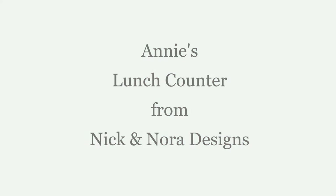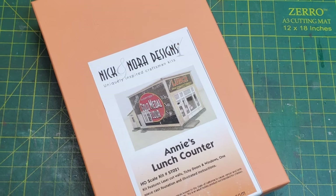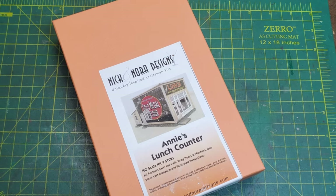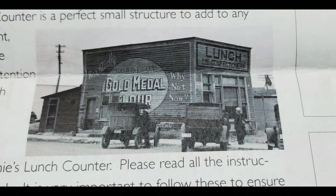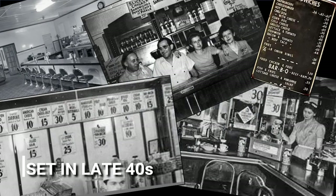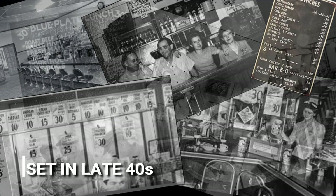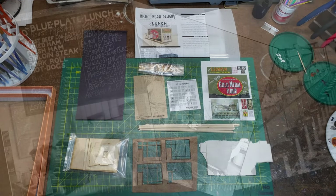Hi, welcome to my workshop. Today I'll be building Annie's Lunch Counter from Nick and Nora Designs. This is a great kit that I'm building for a client. In their instructions they show a picture of the original that was set in the 1920s. I'm going to be building mine for a layout that's set in the late 40s, so I first did research on what lunch counters looked like during that time period. I knew I'd be putting an interior in it.